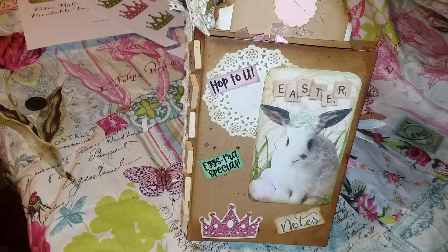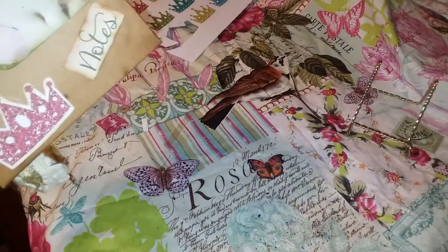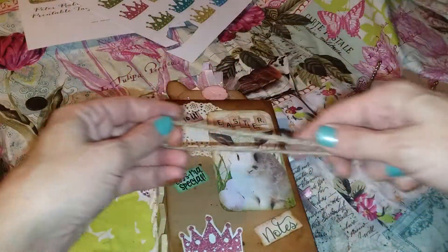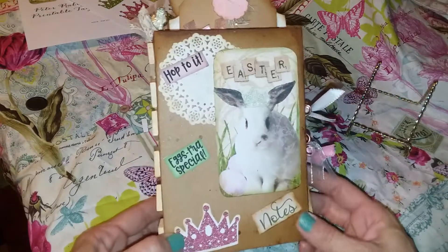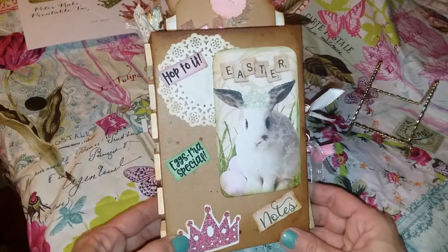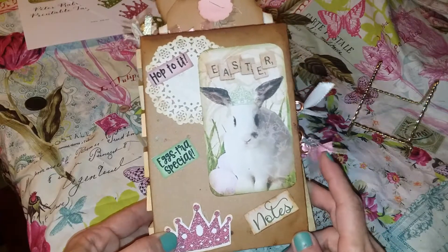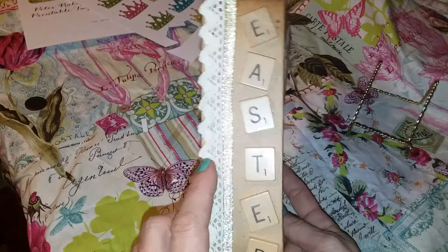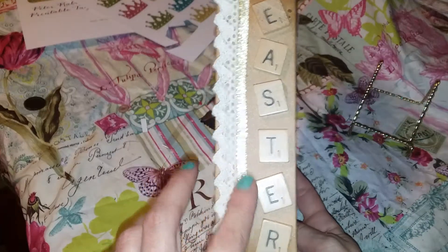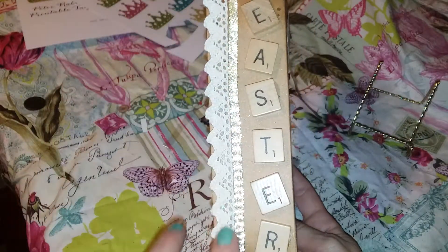Let's just jump right in to this mini book. It was tied with a piece of twine, just in a bow, wrapped around a bunch of times — I just didn't put that back on. On the front, I have one of the Regal Rabbits and a bunch of little elements from all the kits. On the spine, I spelled out Easter with the Scrabble pieces and added a few elements.